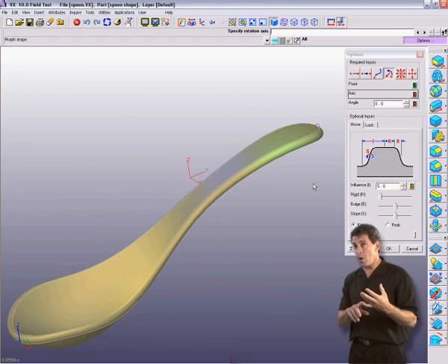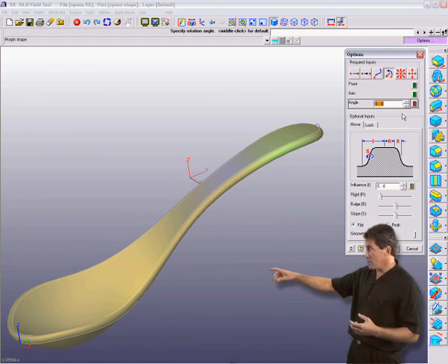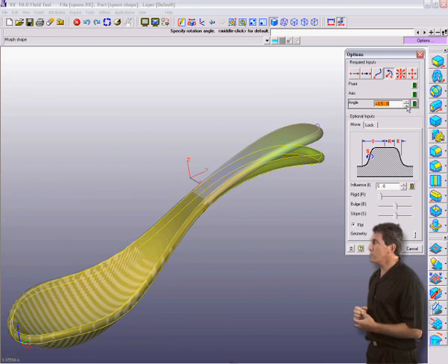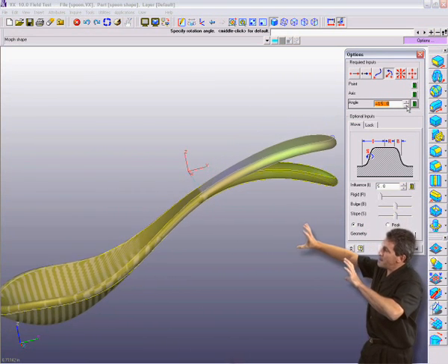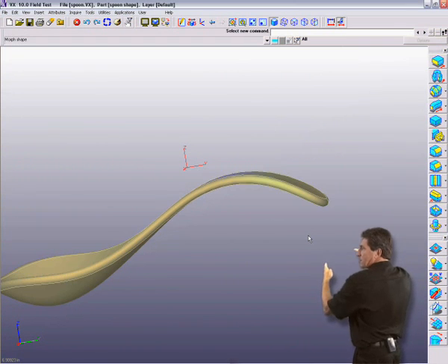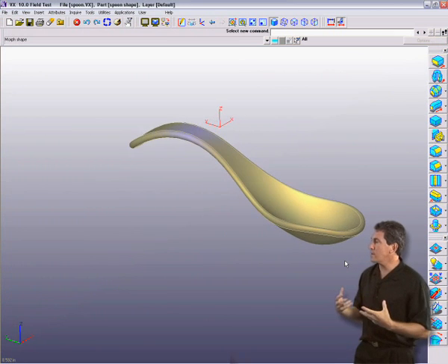And this of course works on solids or surface models. Notice what I'm doing now. Rather than dragging it through space, using the VX Shape Morphing, I can bend it. So I'm actually taking this shape and bending it around the X axis. Really great control.